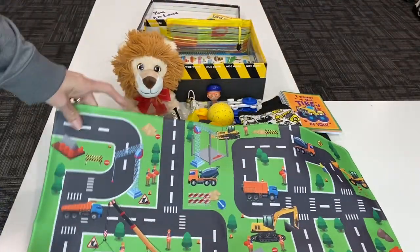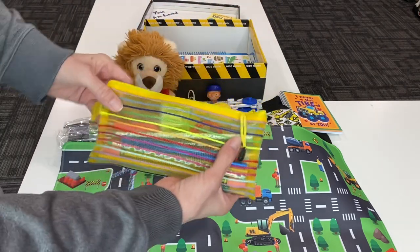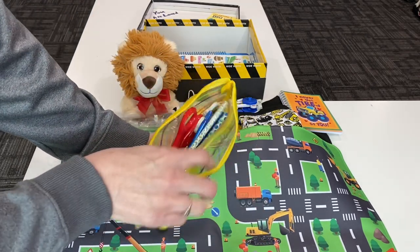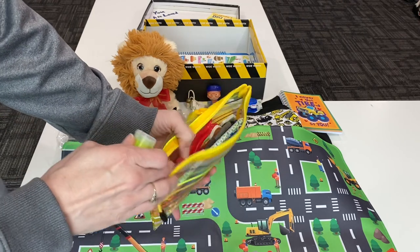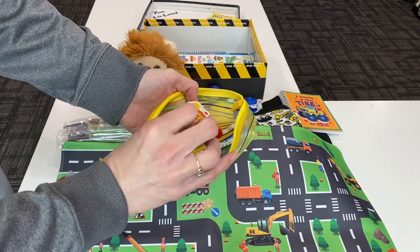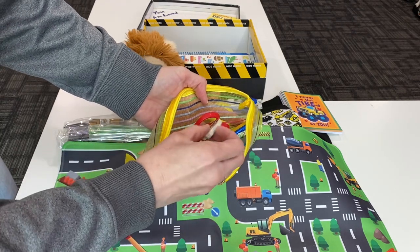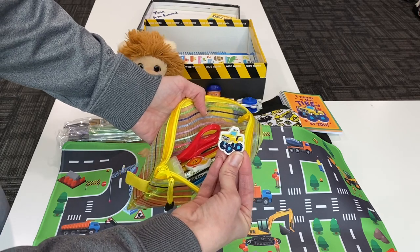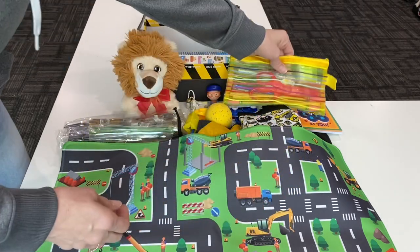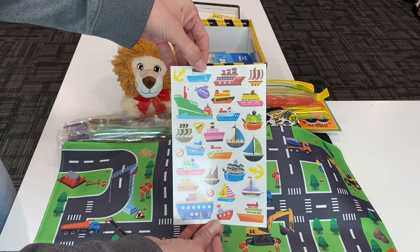He has a yellow bag with school supplies inside. I have all the normal school supplies: a pencil sharpener, some Ticonderoga pencils, a little lion eraser — just because he has a lion stuffed animal — and a little truck eraser to match his notebook, and all the goodies in the bag. He also has some boat stickers that I just had, so I went ahead and put them in.